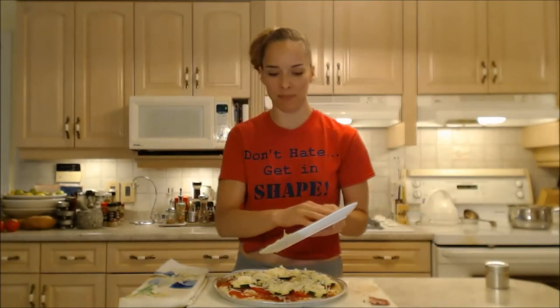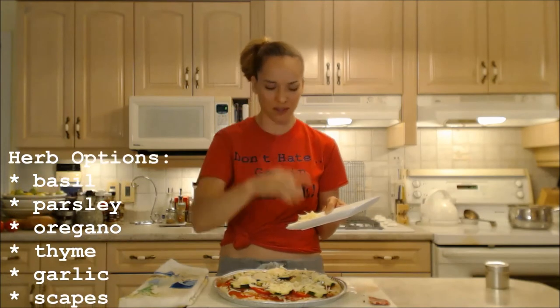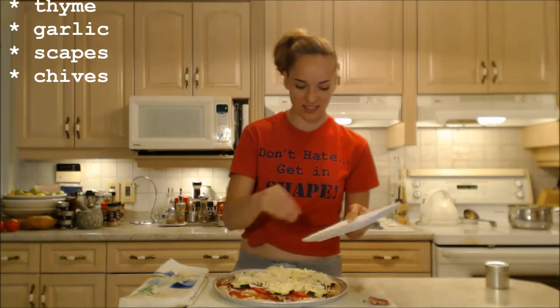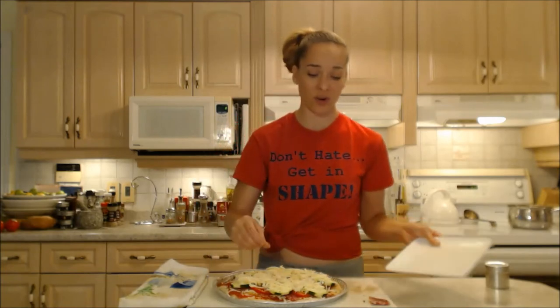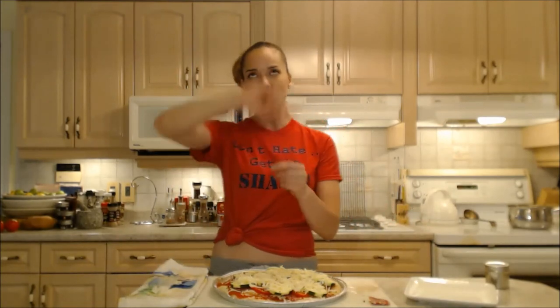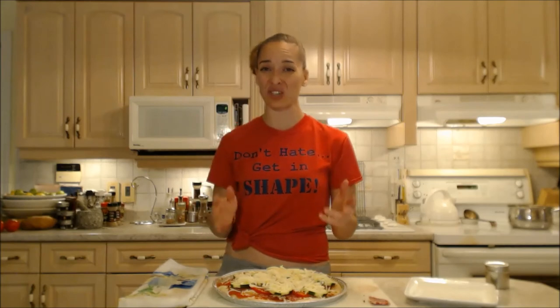If you had some basil, that'd be fantastic. Mine hasn't quite come up in my garden yet. You could also put chives. You could add scapes — scapes are a beautiful addition and they're in season right now. It's early summer and it's the part before the flower blooms on your garlic plant. As it comes up, it's that beautiful, smooth, curved-looking stalk — those are fantastic to cook and bake with.